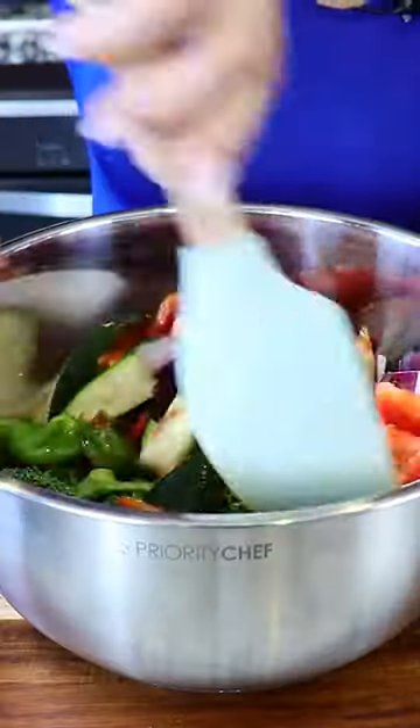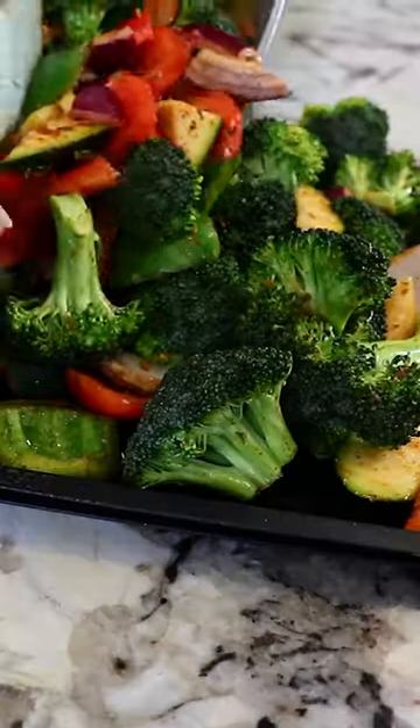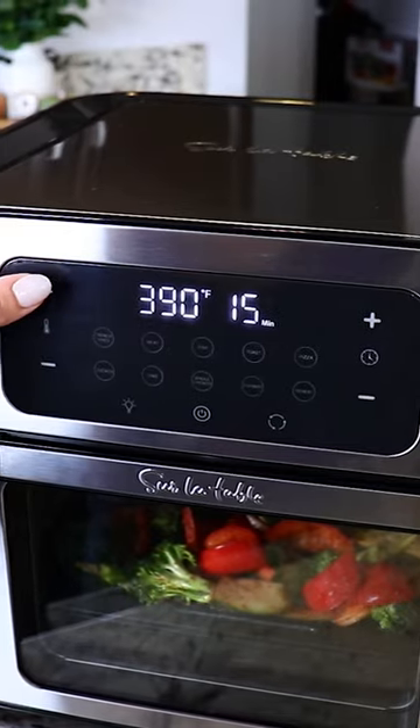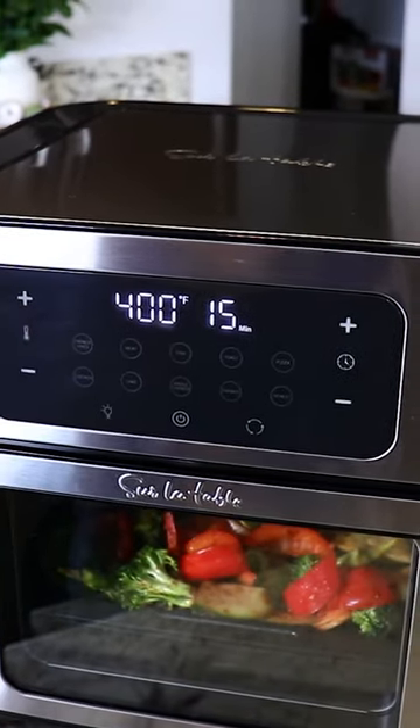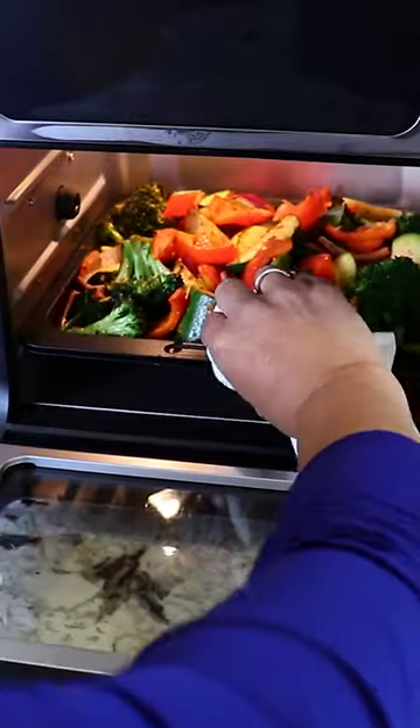Now we mix it. Make sure to preheat your air fryer at 400 degrees for two to three minutes. I'm gonna spray the cooking tray, add the veggies, put them in the air fryer, and cook them for about 12 to 15 minutes at 400 degrees. Halfway, we're gonna take them out, toss them around, put them back in, and continue cooking.